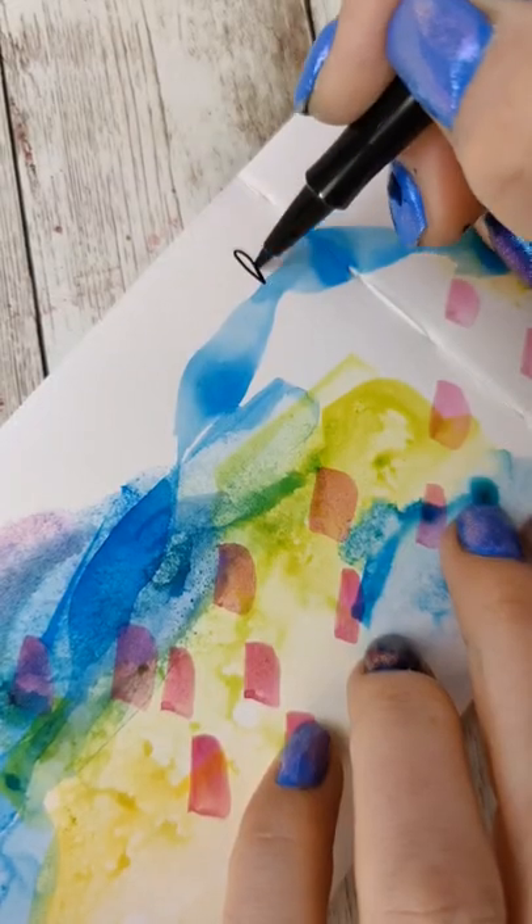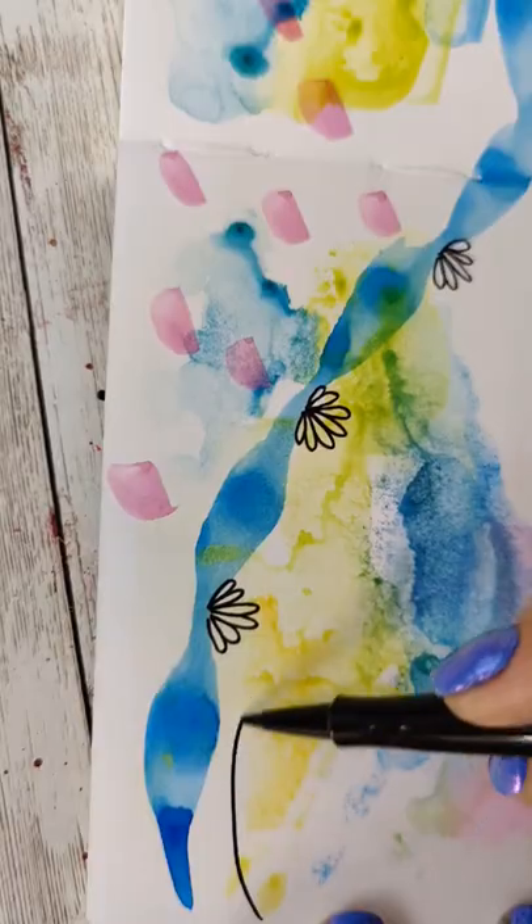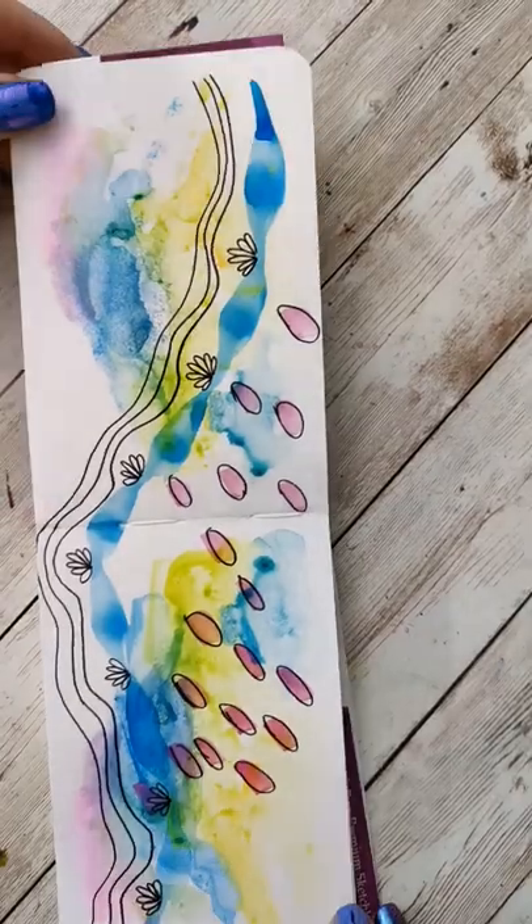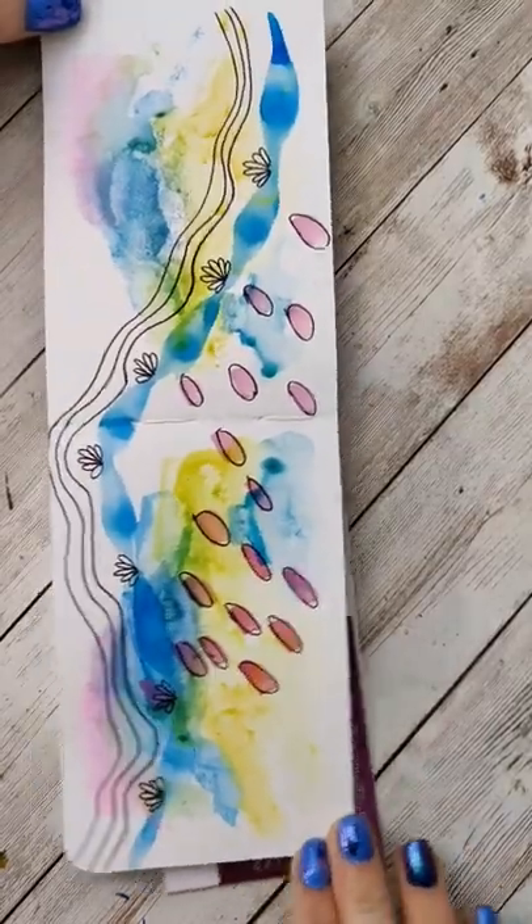And then of course I added some pen details just because it's kind of fun. I don't know if this one really needed it, but I did it anyways. If you haven't tried this, I really recommend trying something like this, especially if you're in a creative slump.